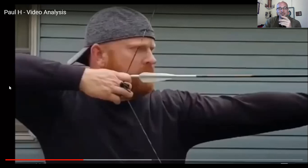Paul didn't watch that original analysis. We're going to look at what Paul sent me, talk about some of the things we had seen, then look at his new videos. Paul has improved tremendously over the years — he's refined his form, made quite a few changes — and we'll talk about some of those changes and interactions we've had.